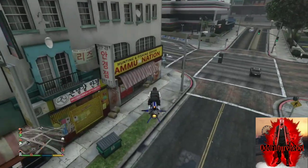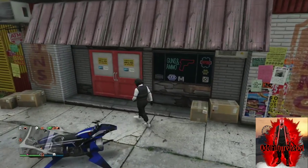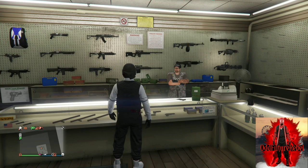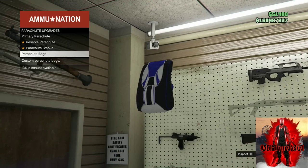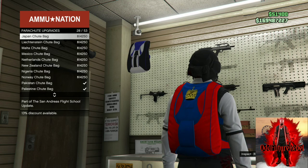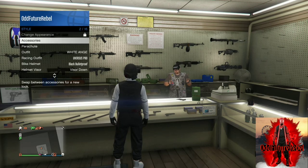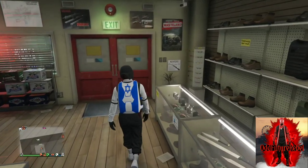Once the duffel bag disappears, make your way to the closest ammunition store — it doesn't matter which one. Once you arrive at the ammunition store, go inside, go to the front counter, go to the parachute, go to the parachute bags, and scroll all the way down until you find the Israel troop bag. It is a blue and white one with a star — it is called the Israel troop bag. Purchase it, back out from the counter, equip it through the interaction menu, and make your way over to the mask store with a flying vehicle.